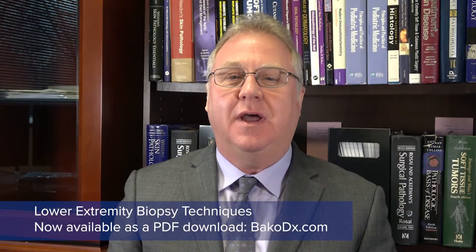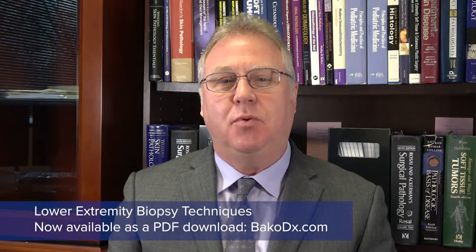I believe that this reference guide will help podiatrists master these important techniques and, as a result, will improve physician diagnostic skills and help render better patient care.